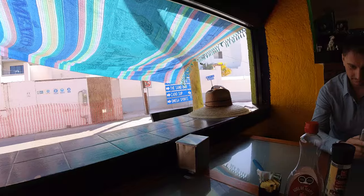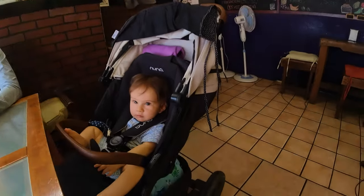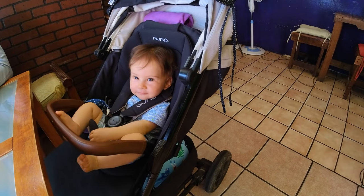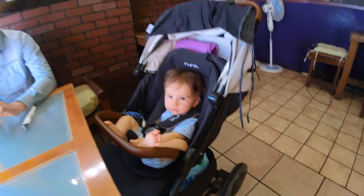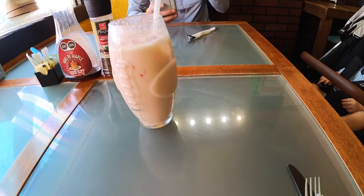We're here in a really nice cafe for breakfast in Cabo San Lucas. There is a julienne, also known as Camarón, in these parts. To start with, we have a licuado de papaya, which is basically like a papaya milkshake. It really has a nice papaya flavor without being too overwhelming, and it's just slightly sweet enough.